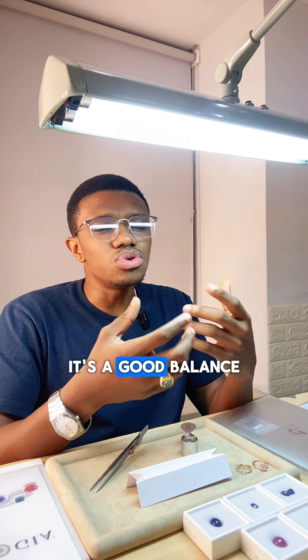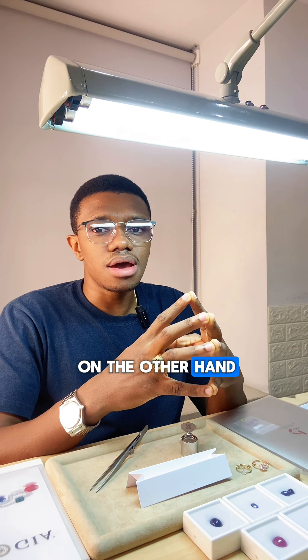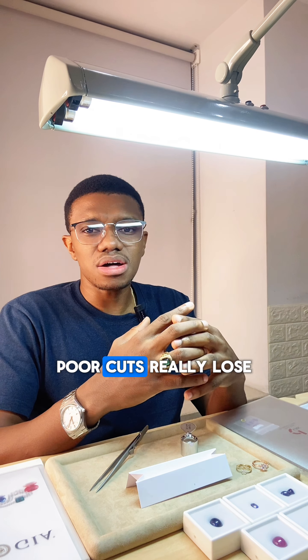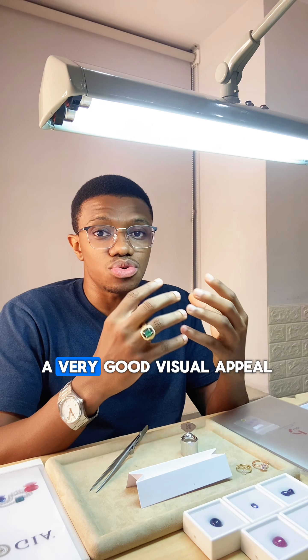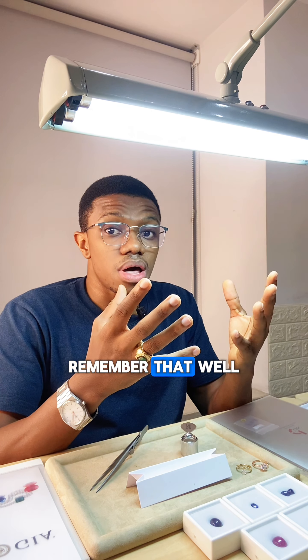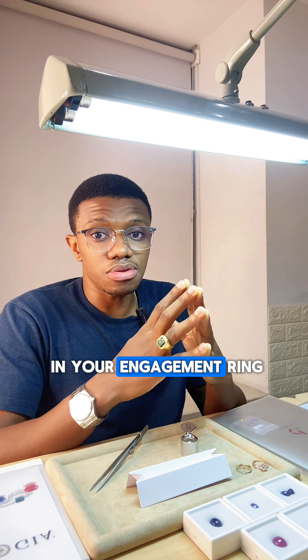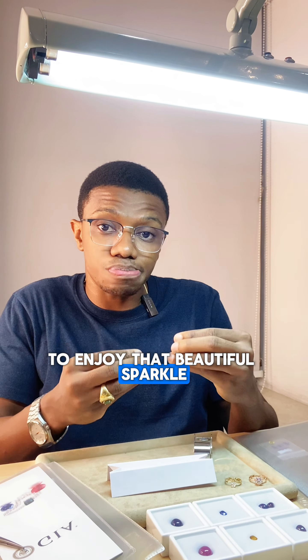Good cuts reflect a significant amount of light, though not as much as Very Good and Excellent — it's a good balance depending on your budget. Fair and Poor cuts, on the other hand, lose a lot of light when the stone comes into contact with light. They don't have a very good visual appeal and cost much cheaper. Remember, a well-cut diamond can make a real big difference in your engagement ring or whatever jewelry you set it in.